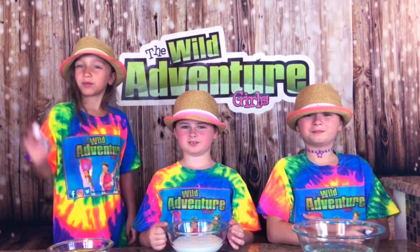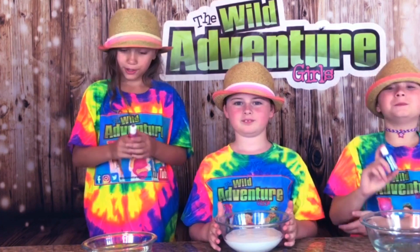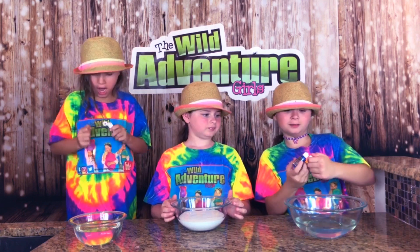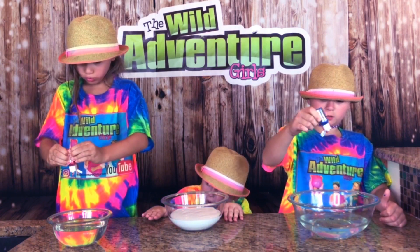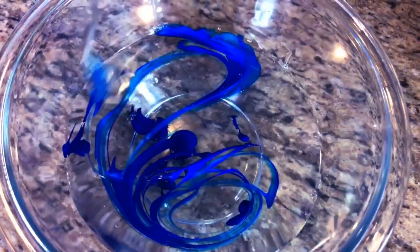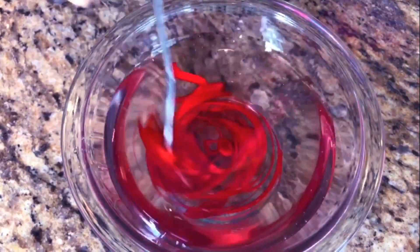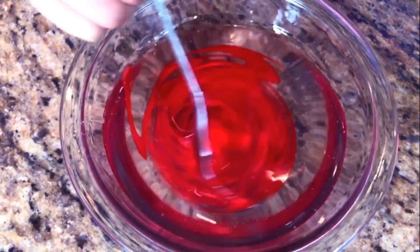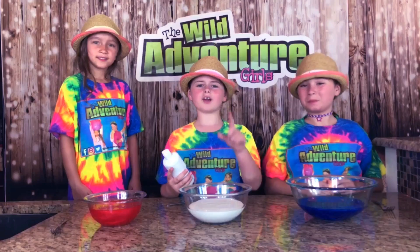Now it's time to add some pretty food coloring. I'm using red, mine is already white, and I'm adding blue. Now it's time to mix it up! Whoa, it's like an ocean blue. This is going to be awesome — 4th of July slime! Slimes are mixed.